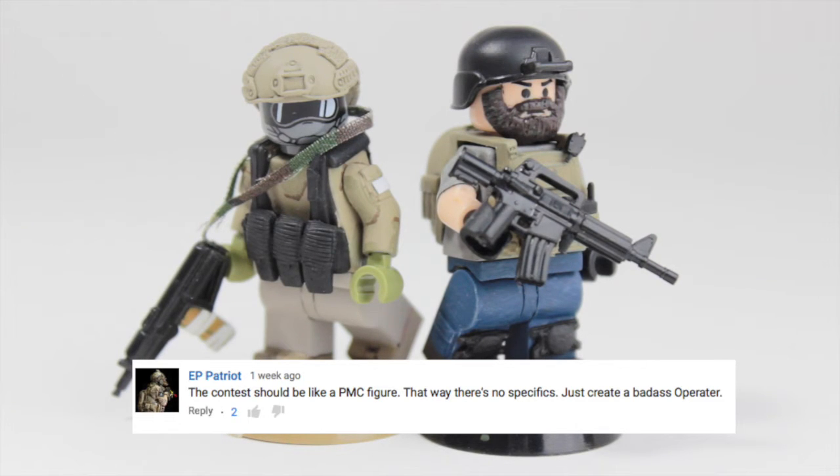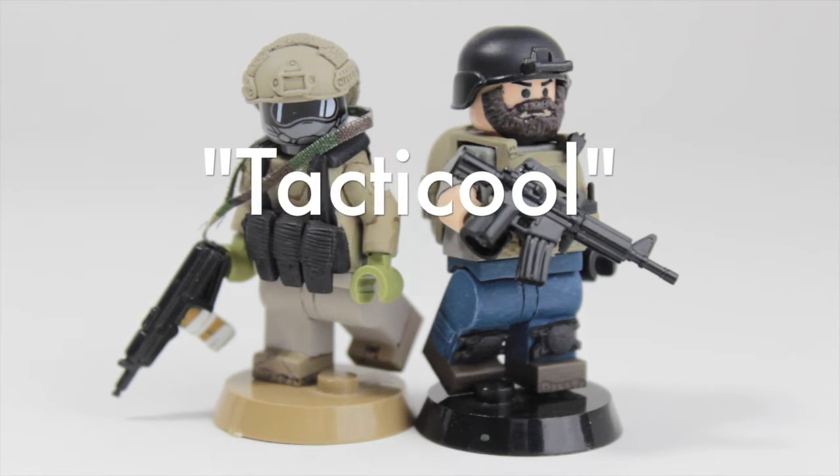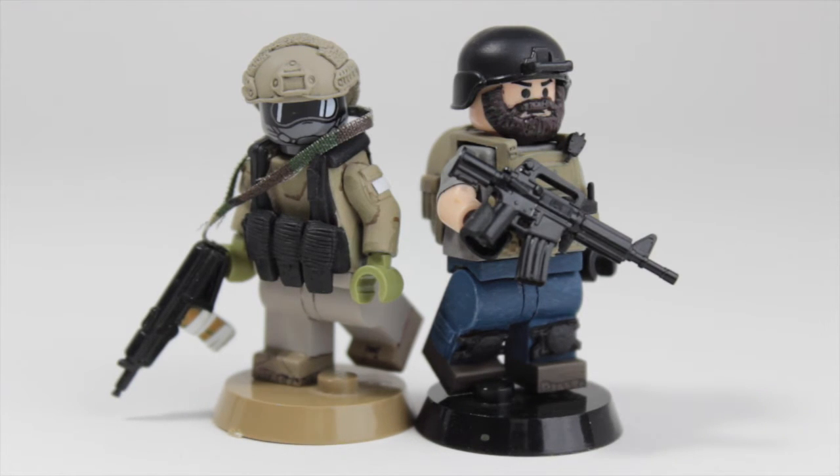It's a really simple figure, so it's not too tactical. It doesn't have all the multi-cam, ARR1, ARR2, etc. It will be really simple because they use just really basic stuff like jeans and khakis and not too much tactical gear.